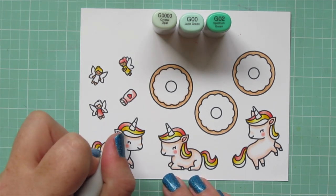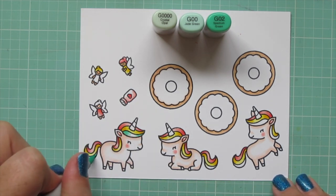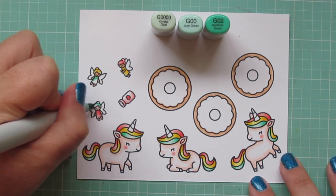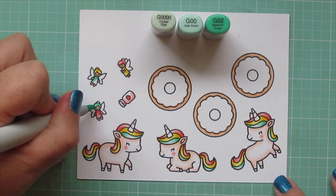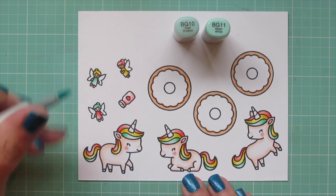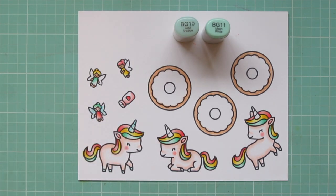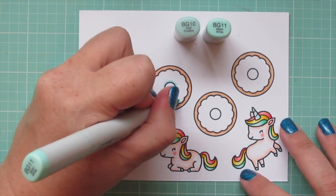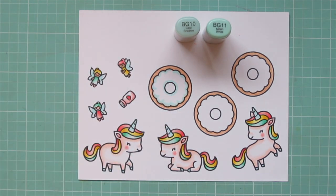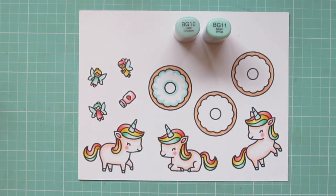My third color for the unicorn's mane and tail — I wanted it to be kind of a mint green, so I'm using G000, G00, and G02. On some of the unicorns on the side of their neck they only have two stripes, so I just did one to match the pink and one to match the mint to mix it up. I'm moving on to BG10 and BG11 — I used BG11 for their hooves, and also added some shading to the unicorn's horns and the fairy's wings and blended out with BG10. Then I'm going to use both of those shades for the glaze on top of the donuts as well, tracing those scallop shapes with BG11 and the ring in the center, then blending out with BG10, doing all three exactly the same.